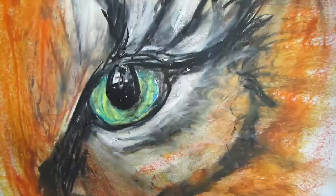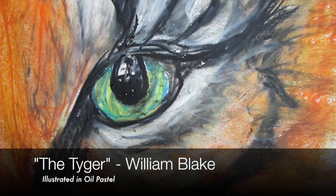All right, there you go! Now go read the poem 'The Tiger' by William Blake — it's a good poem. Have a great day!